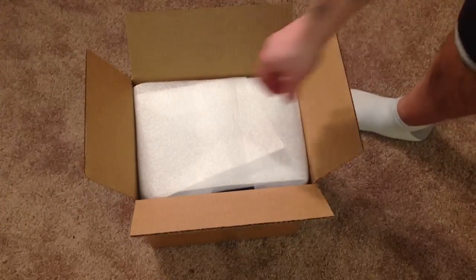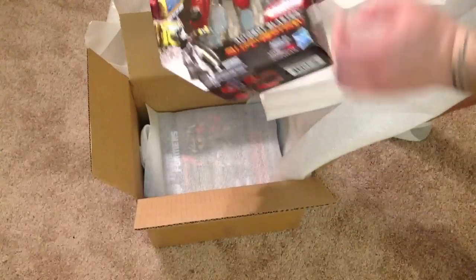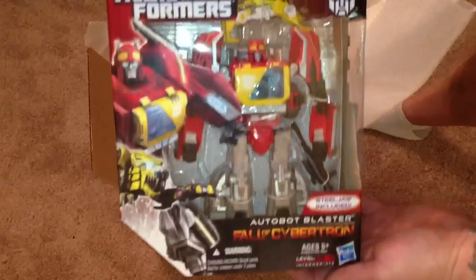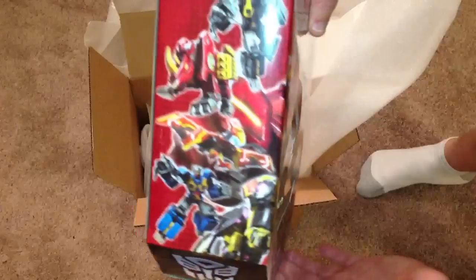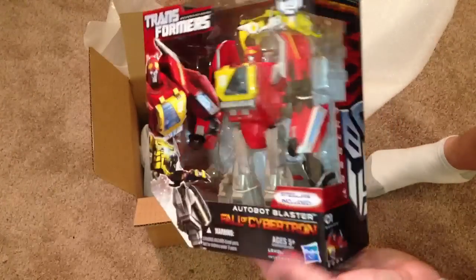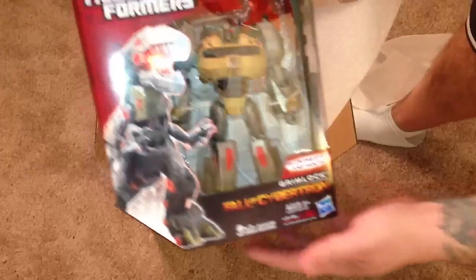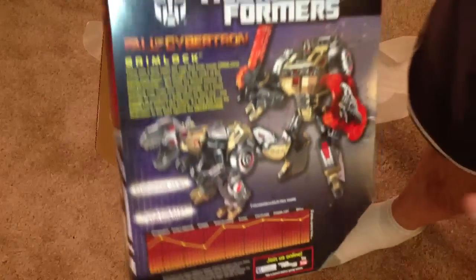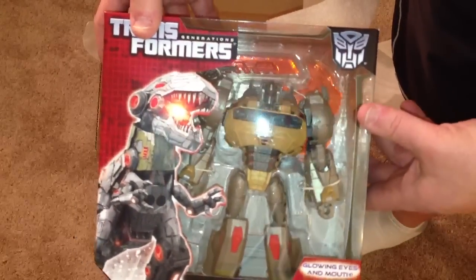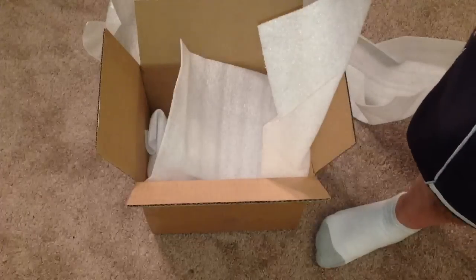Look at the packaging job on this one - Generations Blaster, Fall of Cybertron. That red is unbelievable. And I bet you guys can guess what else is in the box - Grimlock! I got these from a guy out of California on eBay. Nice guy, had a bunch of them, they look really nice.